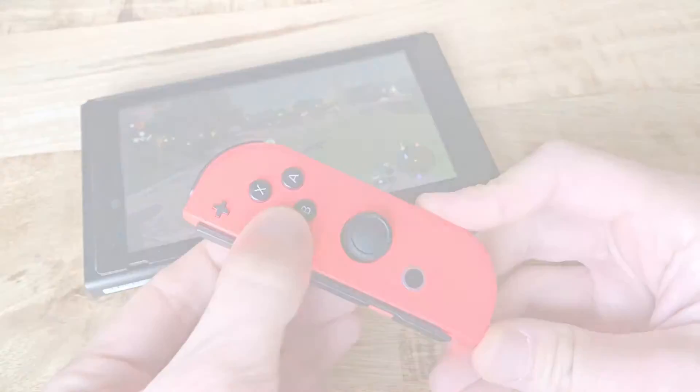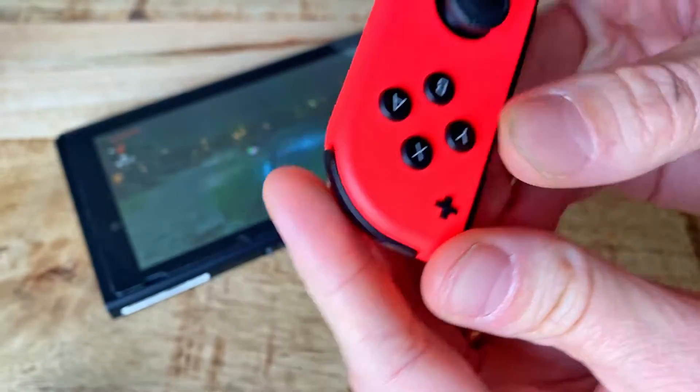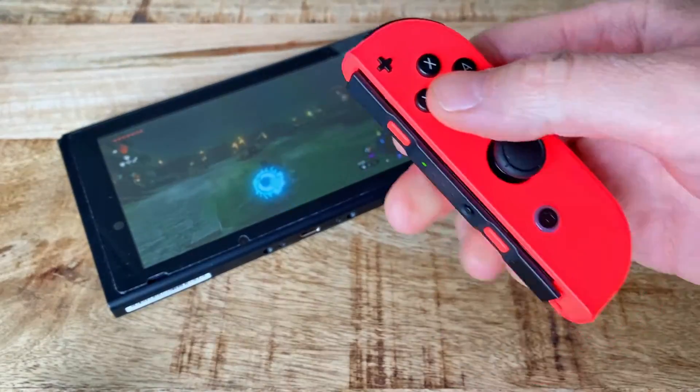So instead, try this. Tilt the affected button as much as possible to one side and then blow straight into the little hole on the other side of the button. Repeat this a few times and then hopefully the dirt and dust inside will be gone and the issue as well.